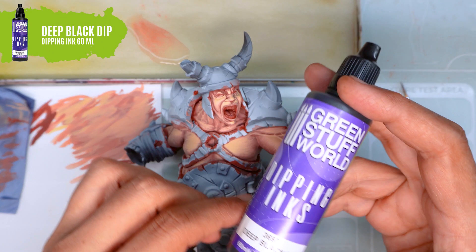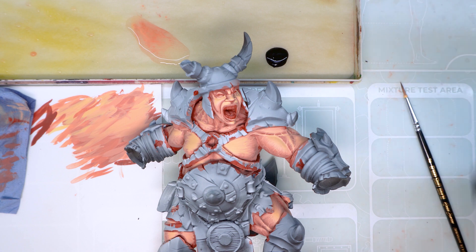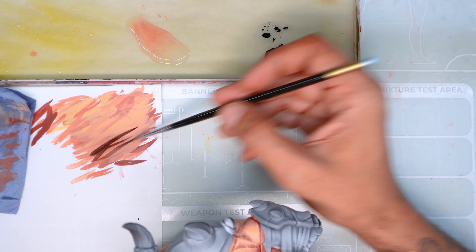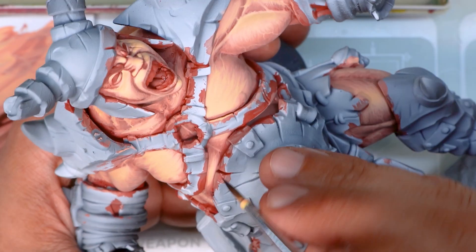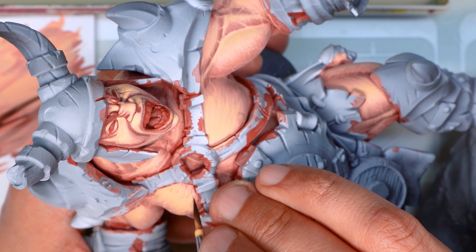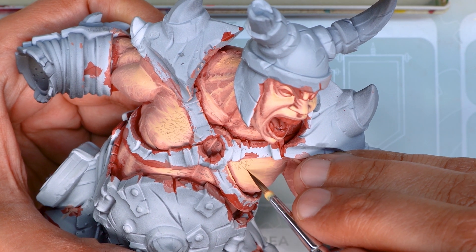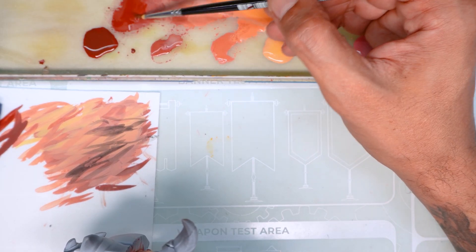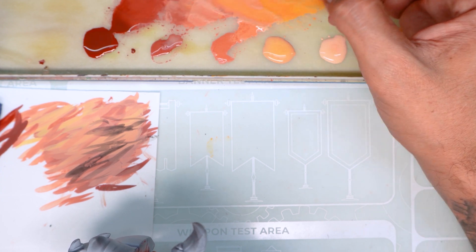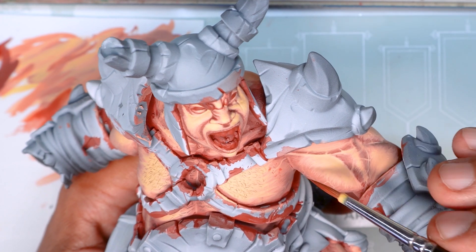Now that we've finished highlighting our skin, we're going to give him a bit more character. For this we're going to use the deep black dipping ink, and we're going to thin it with a bit of water. I unload most of it on the paper sheet until I see that it's quite transparent, and with this we're going to paint some hairs over the skin. Another thing we're going to do to add more personality to the skin — we're going to go back to our skin base colour, thinning it down with a bit of water, and paint some marks and blemishes over the skin. This will add a lot of naturalness to the skin.